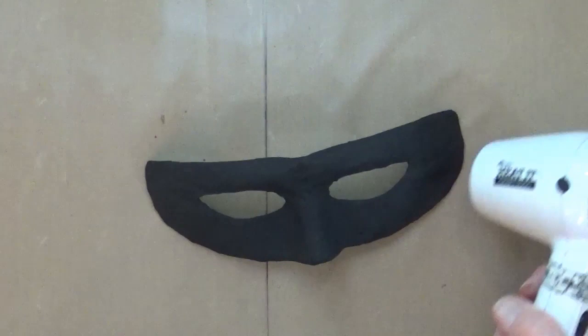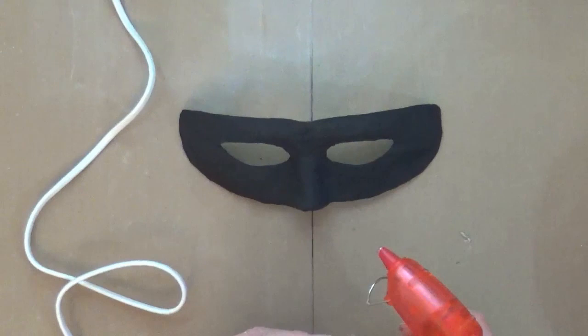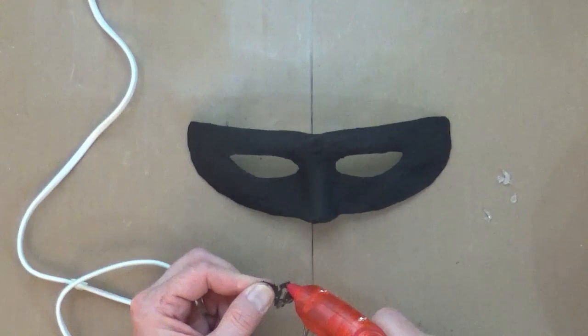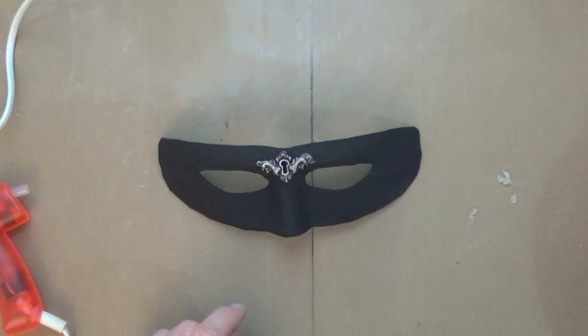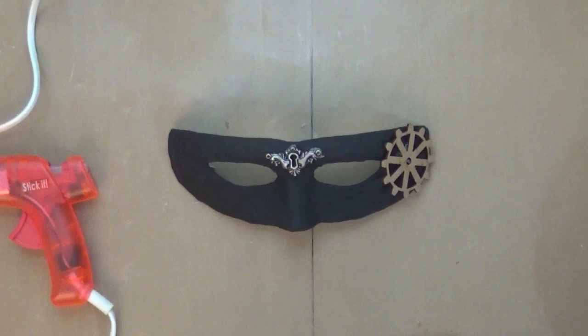Now we're all dry and I'm happy that everything is ready. I'm going to take out my junk tub — in here is any kind of old embellishment. I've got buttons, screws, nuts, bolts, washers, any old bits of leftover findings from jewelry, any old costume jewelry, bits of old plugs from electrical equipment, fuses, and lots and lots of different things. Normally there's just one or two odds and ends that nobody would have thrown away, and they're all going to go on to the front of this mask.